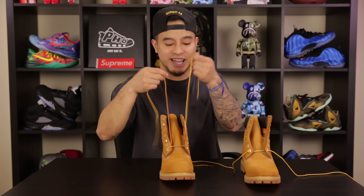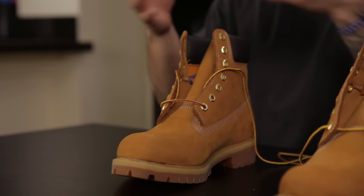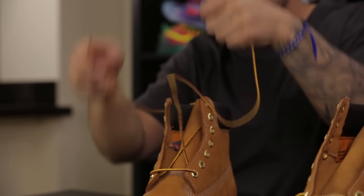The next thing you want to do is definitely match the lace length when it comes to both sides. This is really important because when you get to the top you don't want one side a lot longer than the other. So you just adjust a little bit until both sides of the lace are matched up.